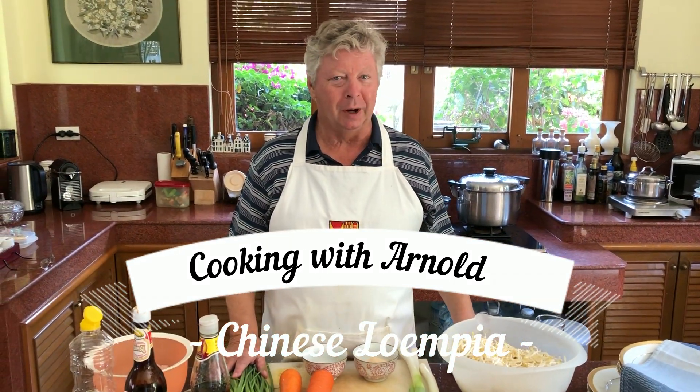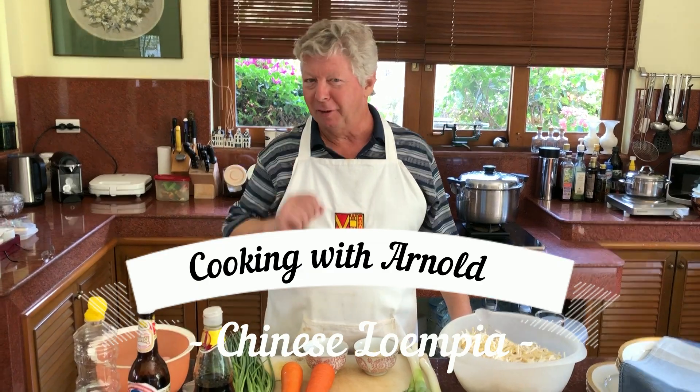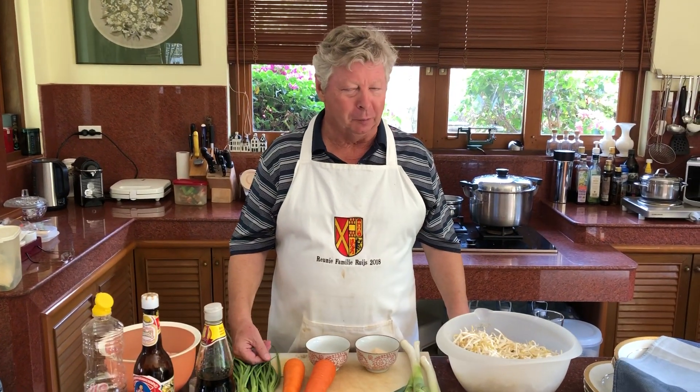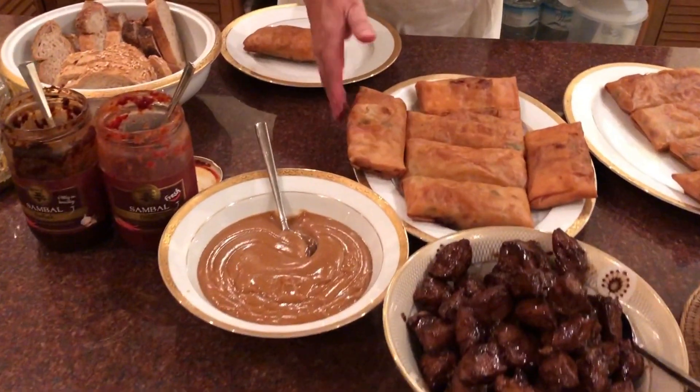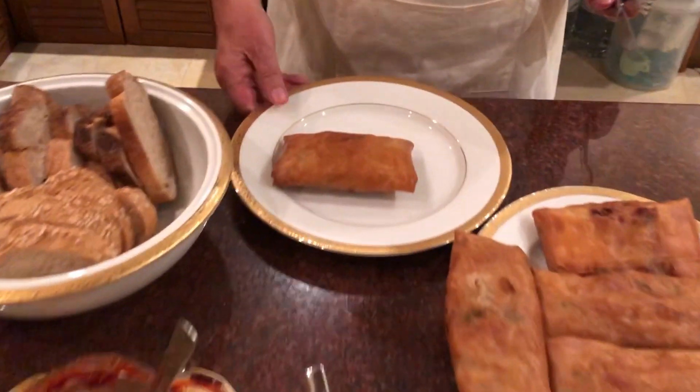Welcome to Arnold Popper 3 powered by Fastbox. Today we are going to show you how to make lumpias — Chinese lumpias, which are spring rolls. In Holland they have a special kind of spring roll; it's not those small ones you see in Vietnam, Thailand, or Indonesia. No, it's quite a big one — it's actually a whole meal. One of those lumpias and you have enough.